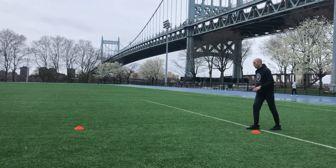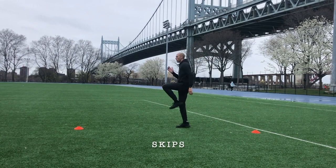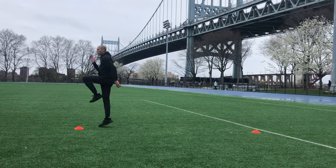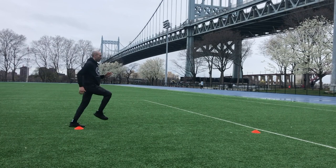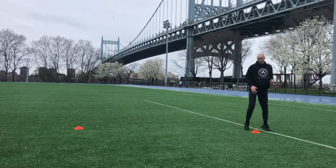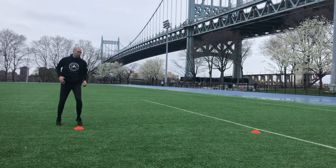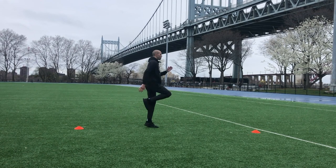Into skips — a skip is off one foot onto the same foot, off one foot onto the same foot. That's different from a bound or a hop — we'll go into that another day. Test yourself based on how much you can do. Give yourself two or three rounds, as high or as low as you want to jump. Just get yourself moving.